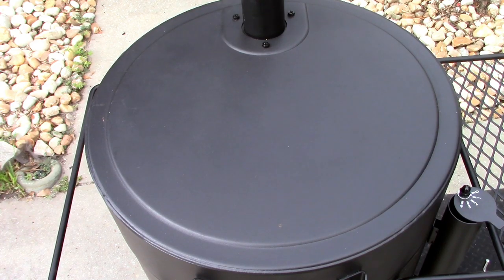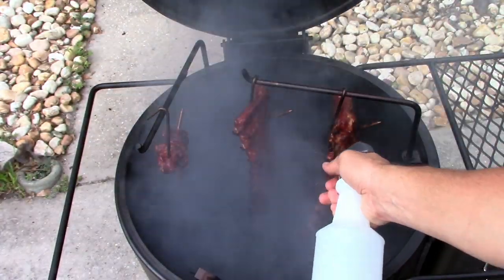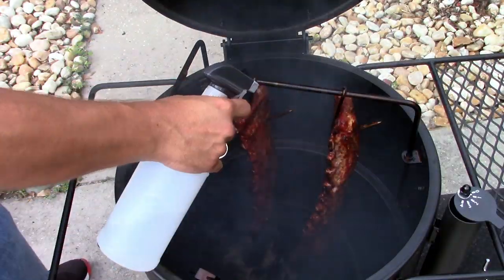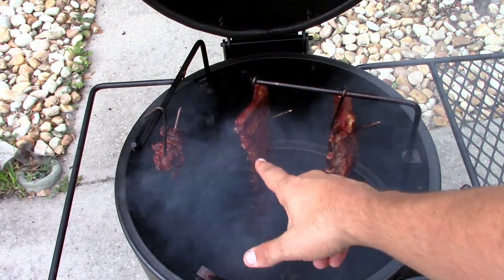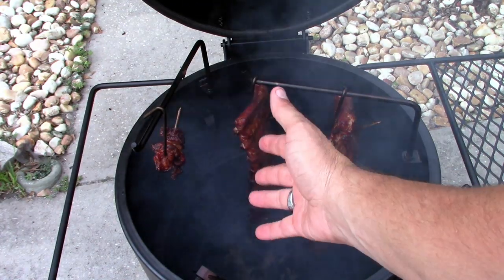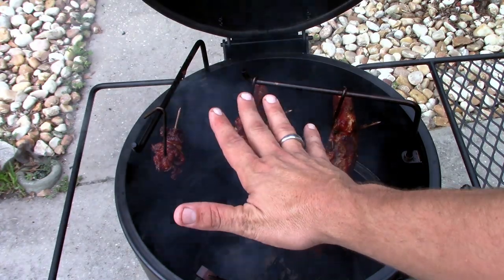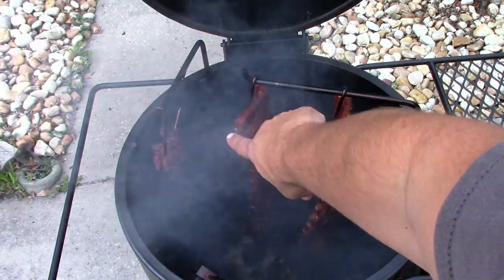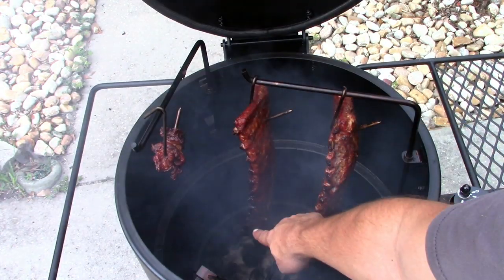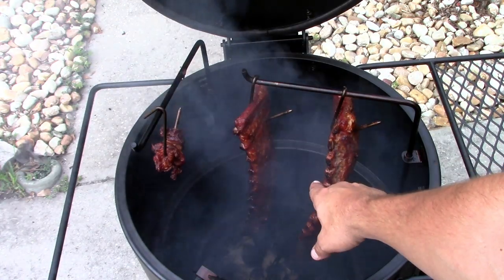It's been two hours — looking pretty good, kind of brown. I'm gonna give these about another half hour. It's running right around 280 now, had a little spike up from the 270 range, but that's okay. There's some nice pullback starting on the ribs — I can see it in multiple spots. I'll pull these in about another half hour and wrap them.